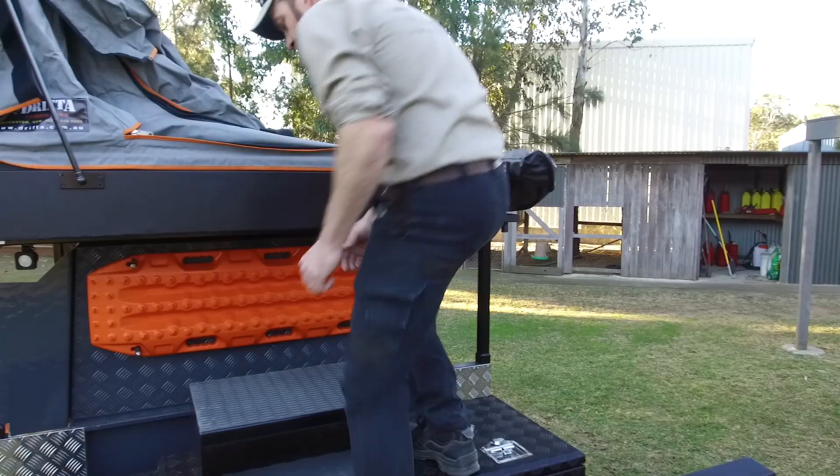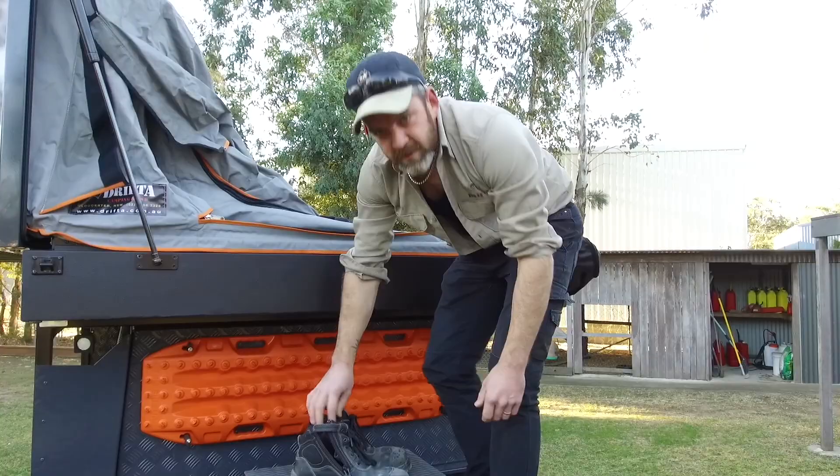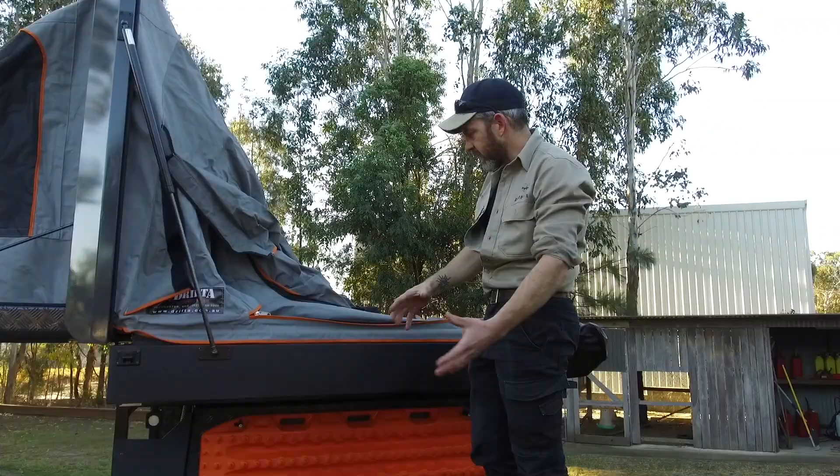Obviously before you get in there, you want to kick off your boots. Good to have easy boots — just zip or whatever. Summertime you'd just have thongs. When you go to bed at night you store your shoes under there — out of the rain, nice and dry. There's a big awning here anyway so they're out of the rain, but just tucking them in is good.